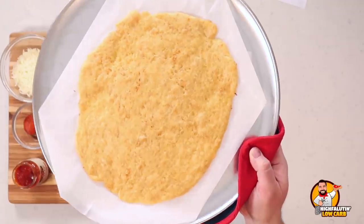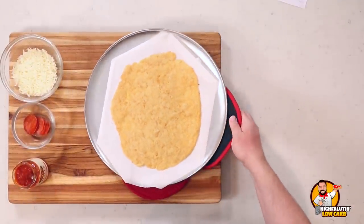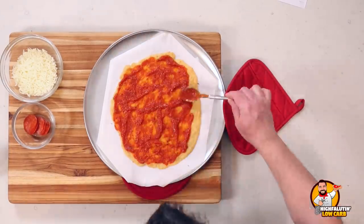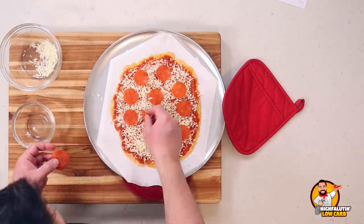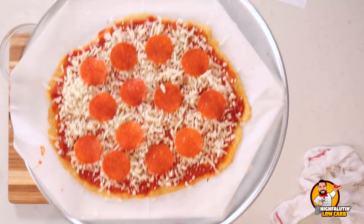I increased the time from five minutes to about eight minutes — she said it just needs to get lightly golden. From here we build out the pizza the same way as the others, and it goes back in the oven for about 10 minutes until nice and golden brown and crispy.